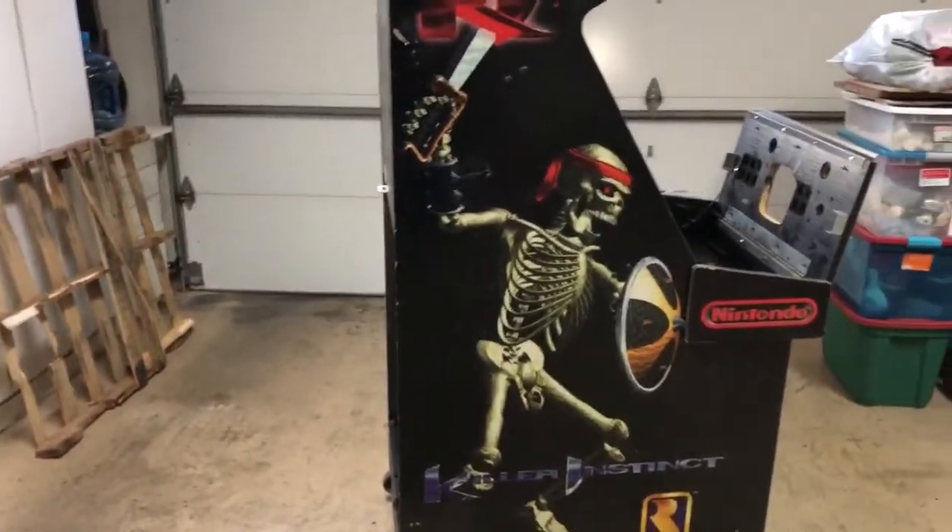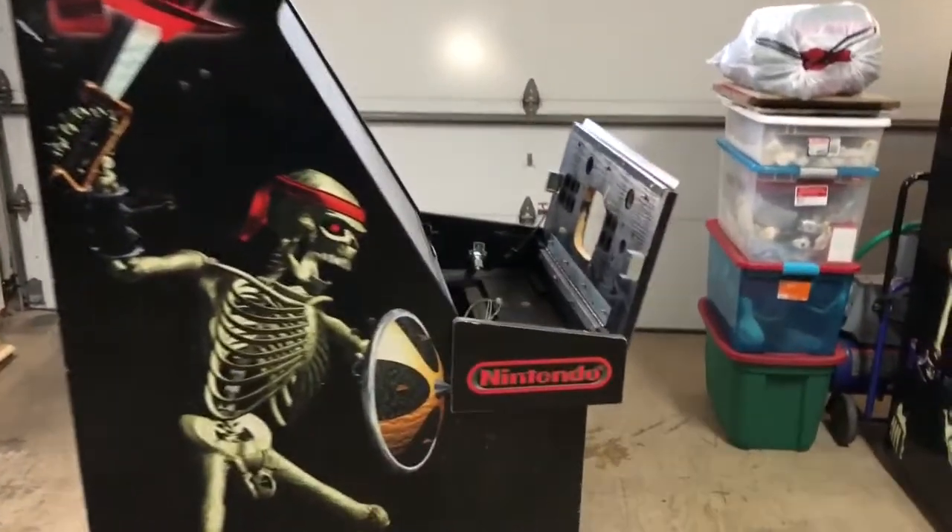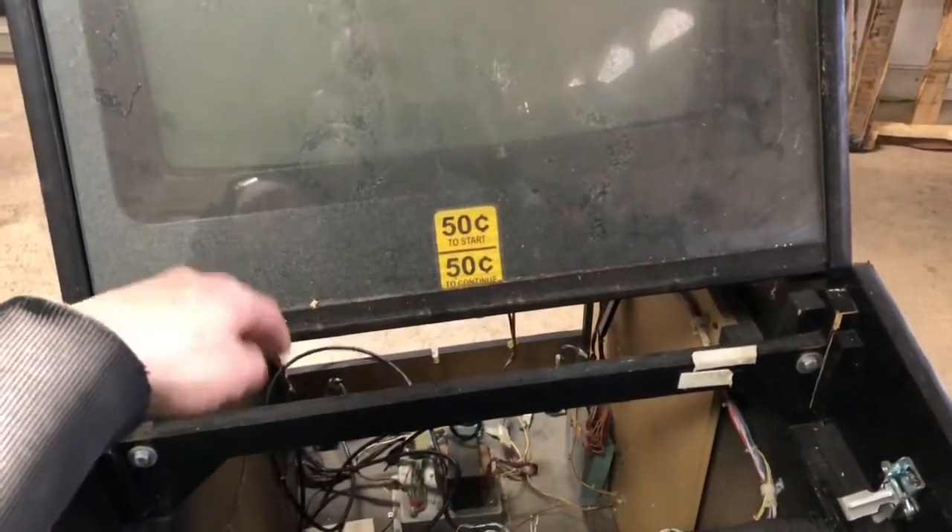So I'll tear into this today and see what we've got going on. The control panel obviously needs to be replaced. I need a PCB — I don't have one for this game and they're quite expensive now. Sometimes they go for like 600 bucks. But if you wait, you can get one between three and four hundred dollars. It's just very dirty and the glass needs to come off obviously.